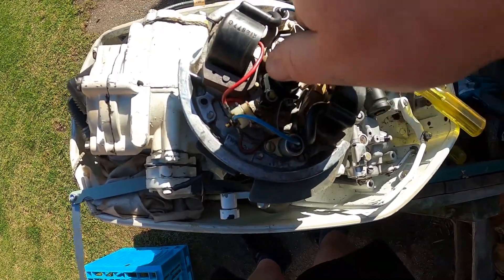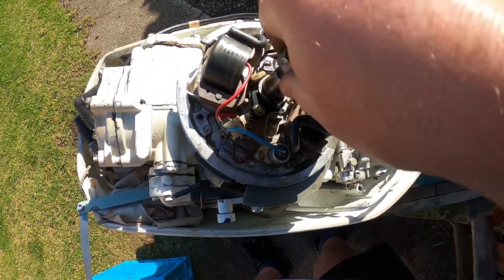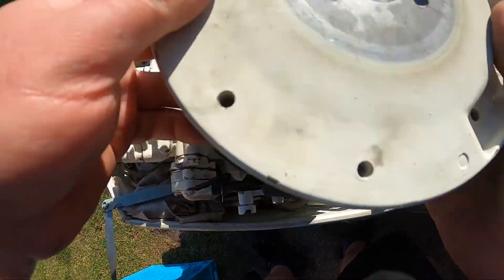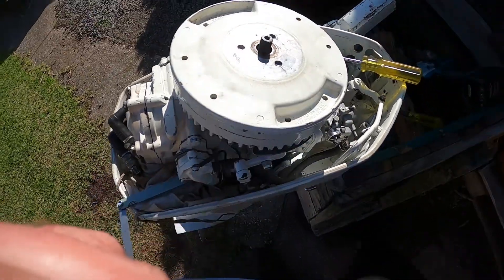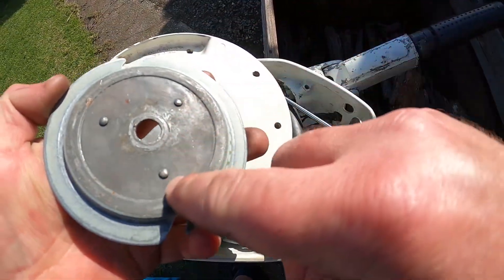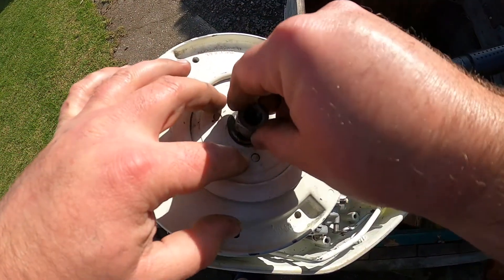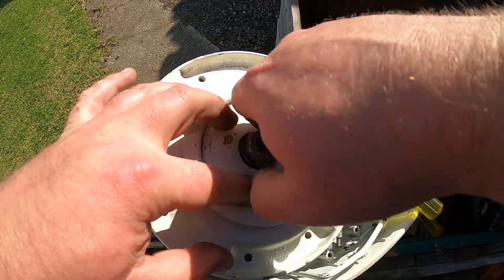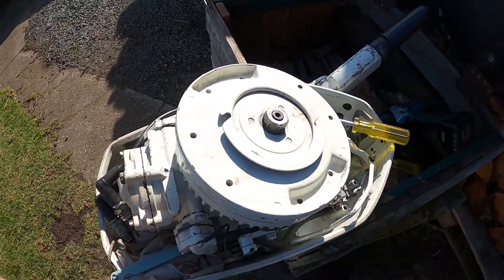I'll show you how to put the flywheel back on right now. It's as easy as just lining it up — line up the keyway, which is right there, just line it up and the flywheel goes back on. We've got our plate — this is actually a pull starter assist which is cool. These three dimples, there's no backing, that locks it in there.